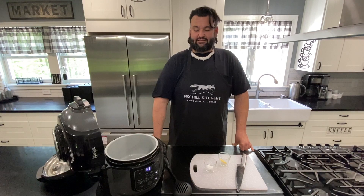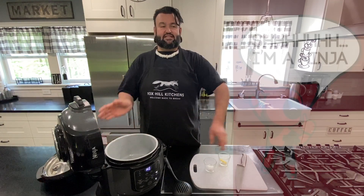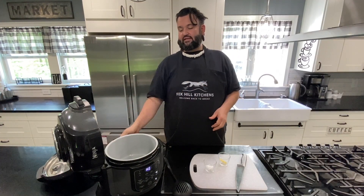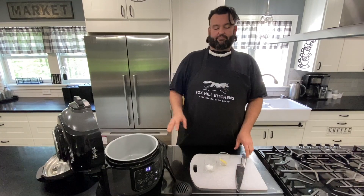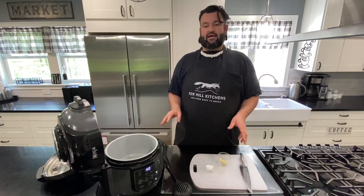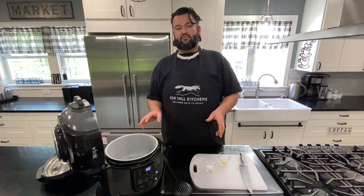Hey everybody, we are back and we are cooking with the Ninja. In case you missed it, we have a video breaking down the Ninja, how it works, and why it's one of my favorite kitchen gadgets. However, this dish — if you do not have a Ninja — you are completely capable of doing it with other things. You can use an Instant Pot, a slow cooker, or do stovetop.